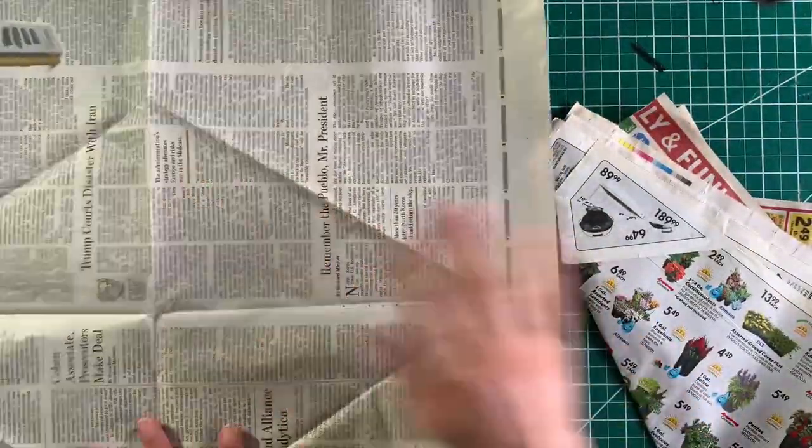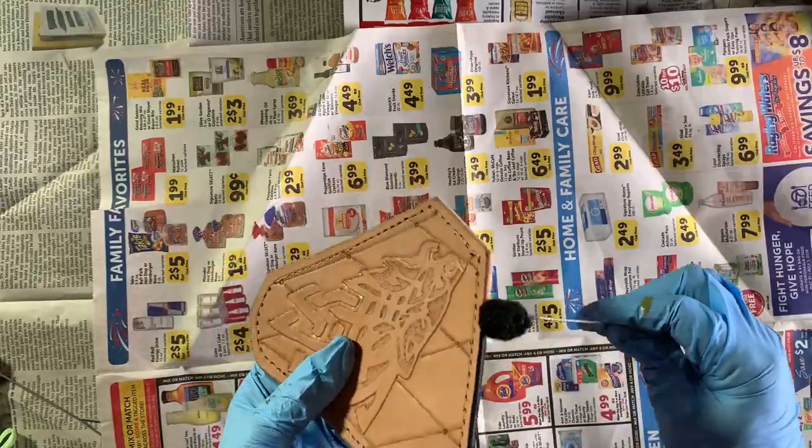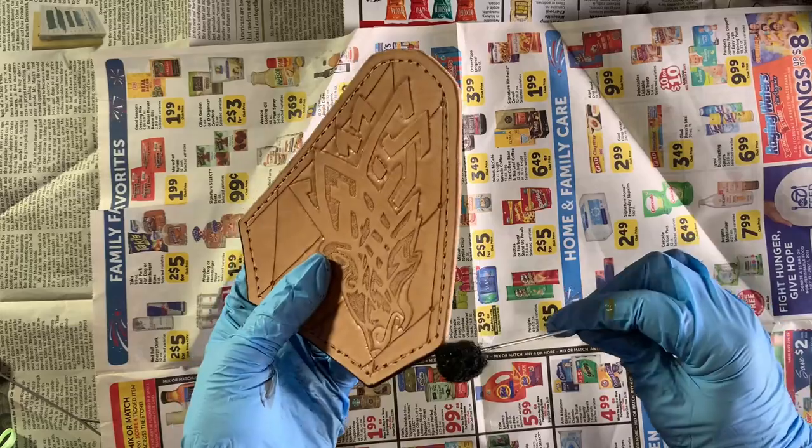It's time to dye the leather, so make sure you have a clean workspace and wear gloves because this stuff stains. Bad.